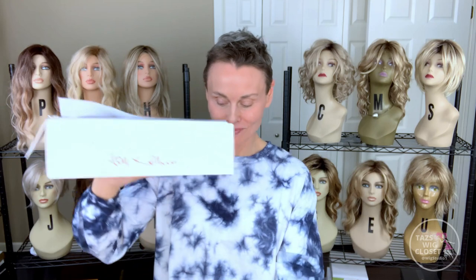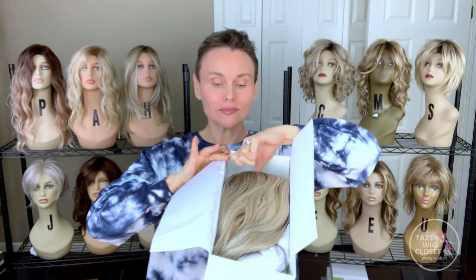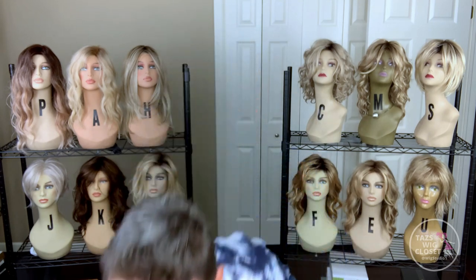Now it's time for the unboxing of this style. All the typical Jon Renau packaging — the little HD sticker on the front of the box indicates this is a heat-defiant fiber inside. With every Jon Renau HD fiber style, they will include a wide tooth comb. I highly recommend only using this wide tooth comb to brush out and style your HD fiber wig. It allows you to style with less friction. This fiber tends to be more delicate and prone to static, which will ultimately shorten the life of your HD wig.